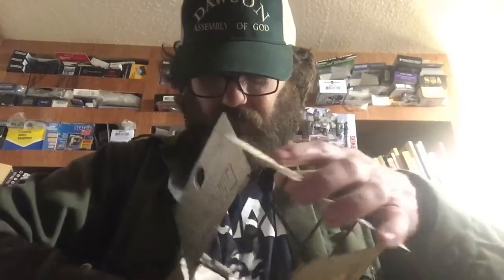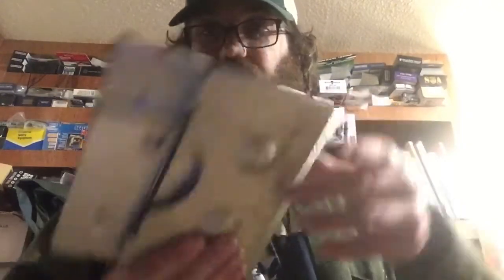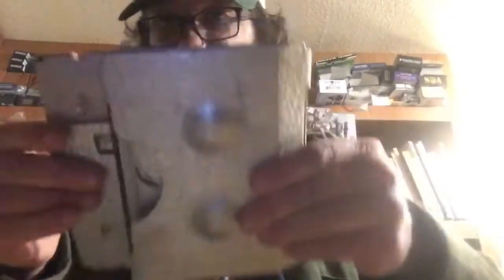I've had this stove since I was in the Boy Scouts. It just folds up, just like that.